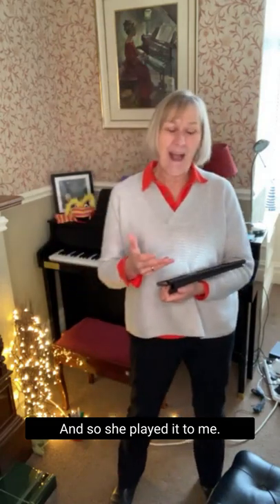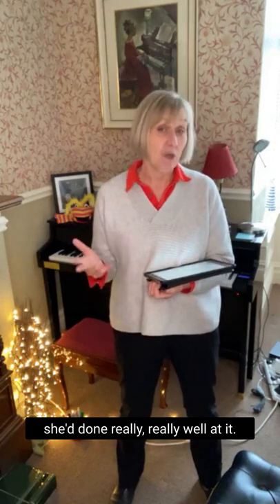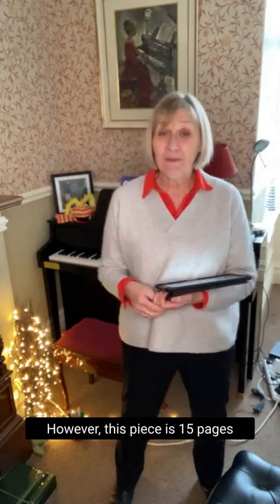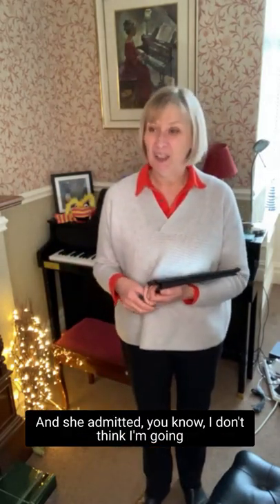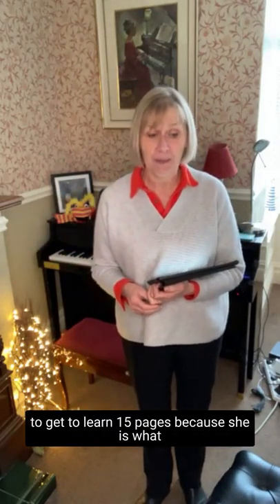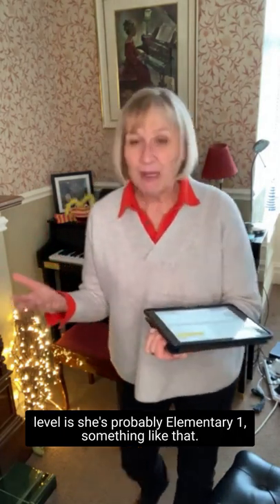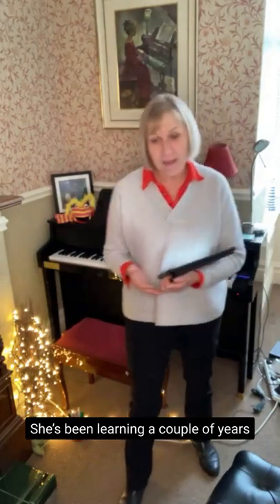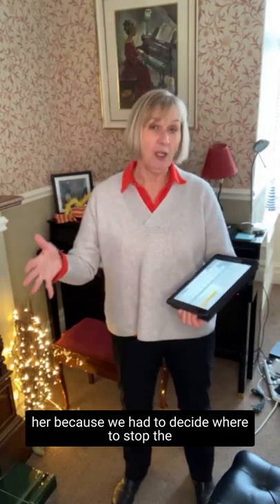She played me what she'd already started to learn, and she'd done really well at it. However, this piece is 15 pages long. So it's a little long, and she admitted she didn't think she was going to get through and learn 15 pages, because she's probably elementary level — been learning a couple of years and making really good progress.